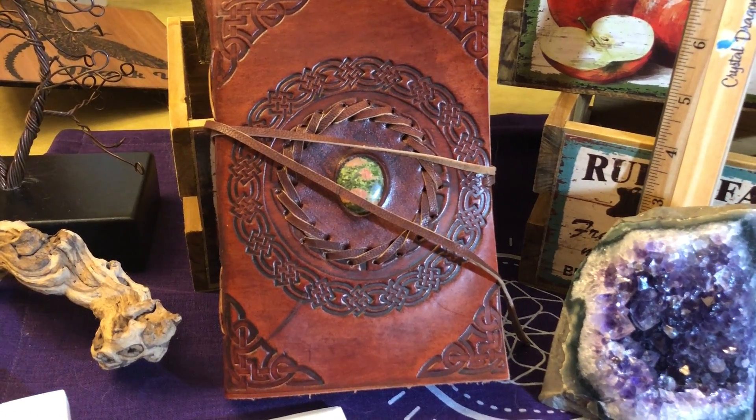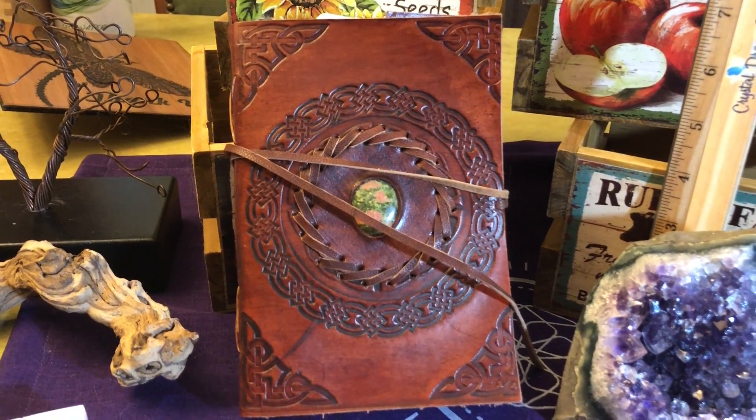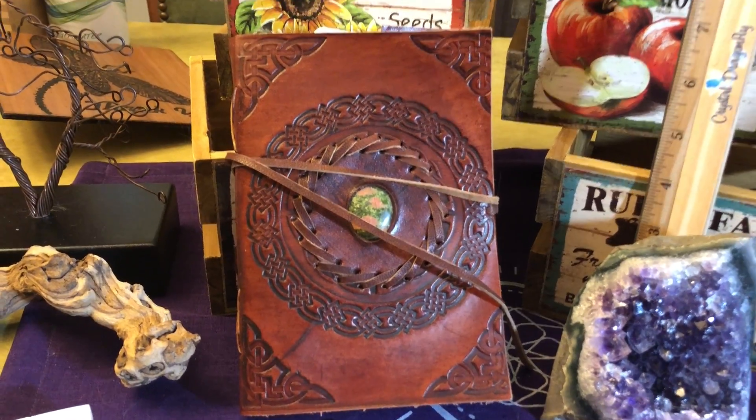But this one has a unakite cabochon in the center. It's hand tooled and I think I don't have any more, but who knows. For now this is the only one that I know of.